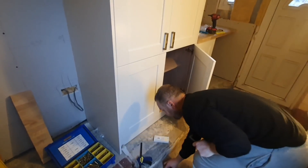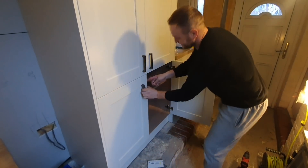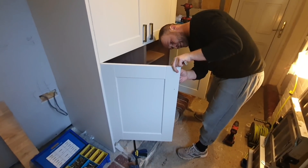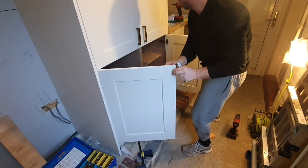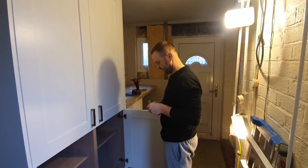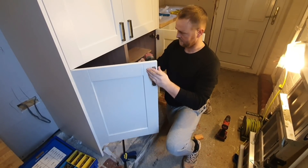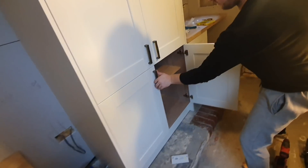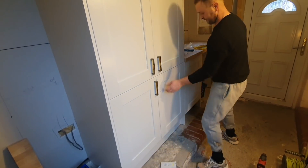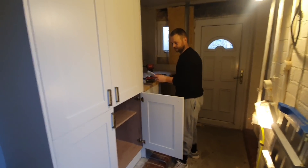Five minutes for the worktop, five minutes for the handles, new door required. Shall we see if my missus notices? We put the handle on it - I know how bad it is. I'll put a bit of toothpaste in the holes to fill them and make new ones. The drill bits are so bad they just punch through the back of the door. Look how far out that is - I've got to order a new door.